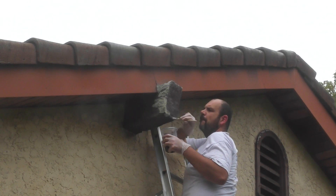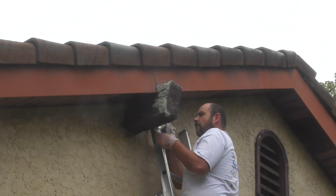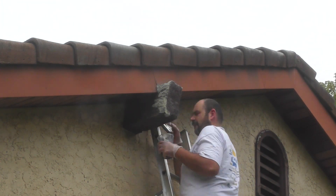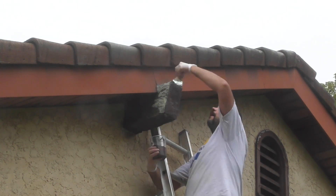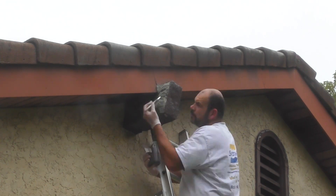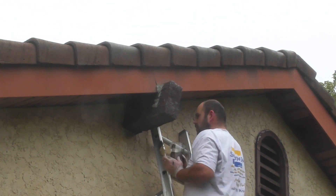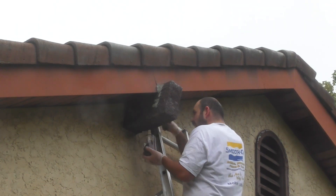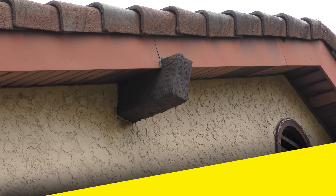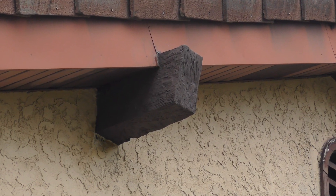Now that the material has fully cured, we can finish the project by painting the area to protect it from UV light and make the repair blend in with the rest of the surrounding wood. This is regular outdoor house paint from my local hardware store — they color matched it so it matches the rest of the woodwork on the house. Once allowed to dry, the wood repair looks absolutely beautiful and matches the rest of the house.